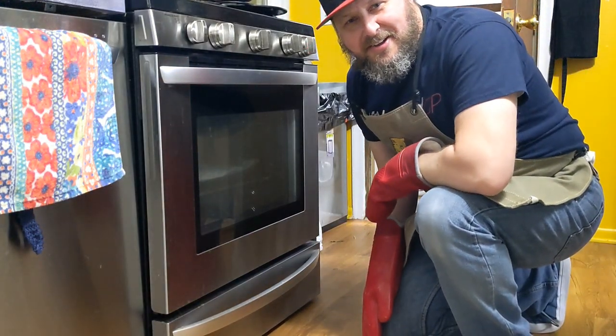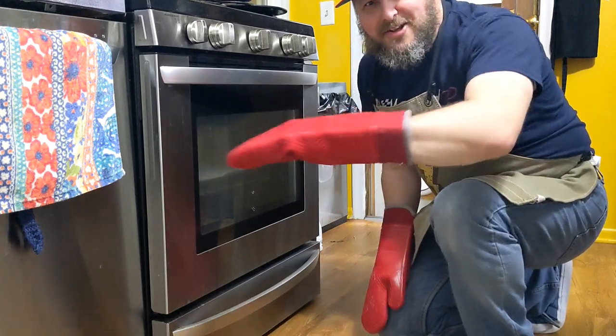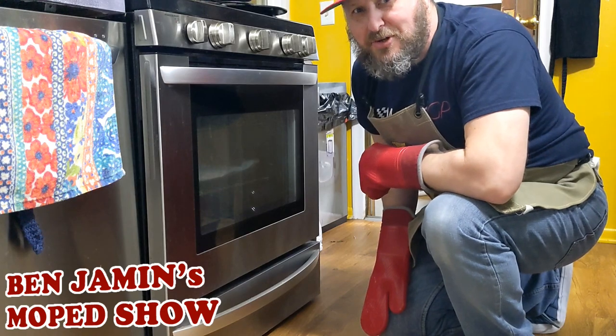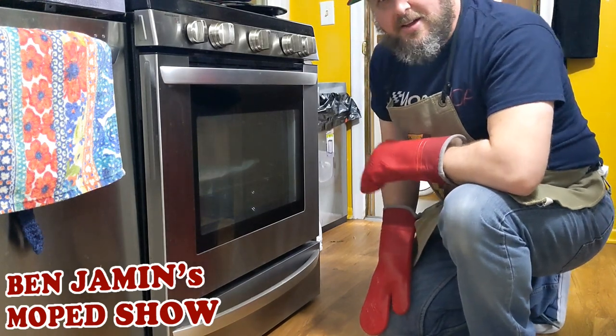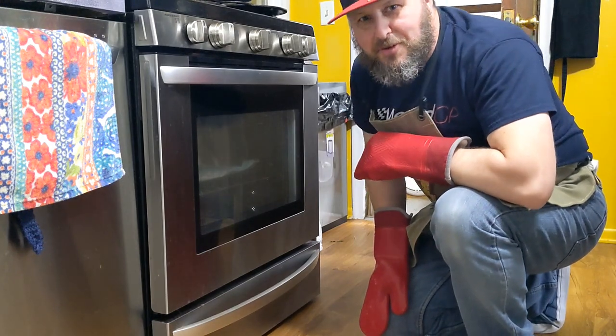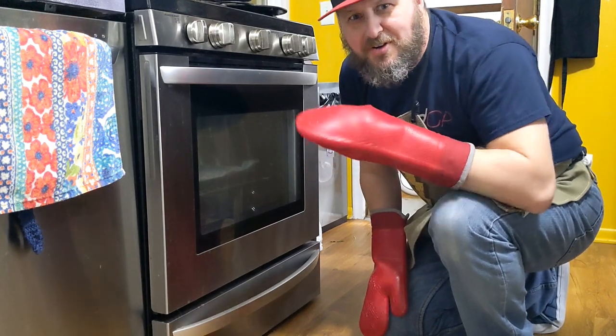Hello there. It's me, it's Ben Jammin, and you're watching Ben Jammin's Moped Cook-Off Show. If you haven't already, hit that subscribe button, ring that bell so you can be notified of all my future deliciousness.